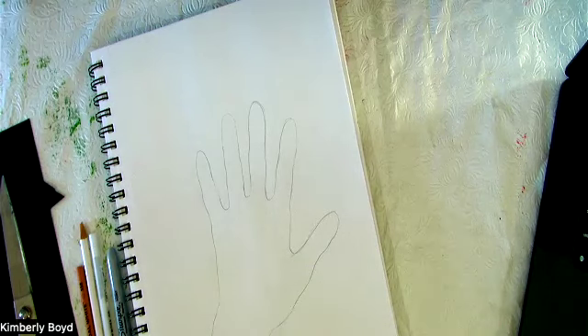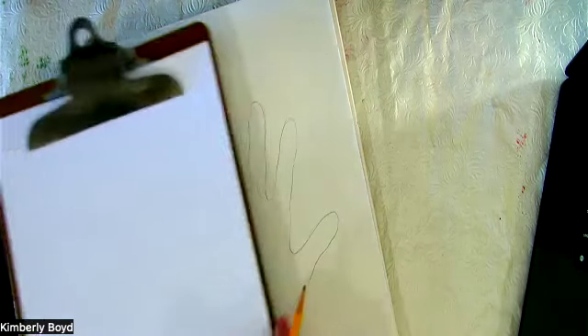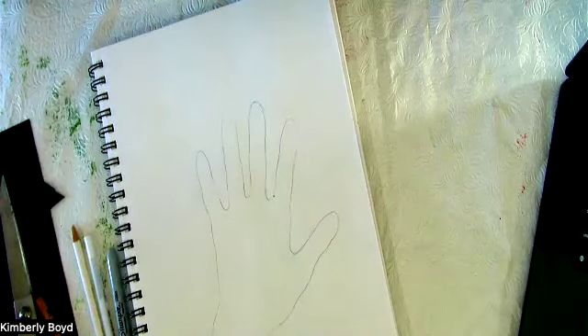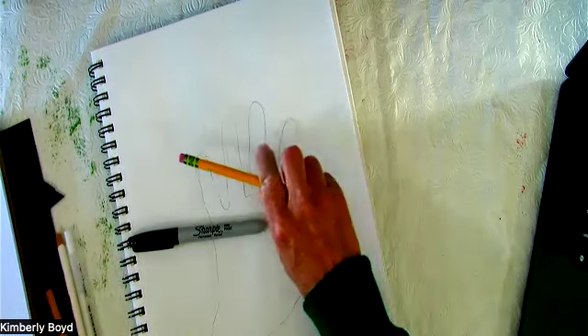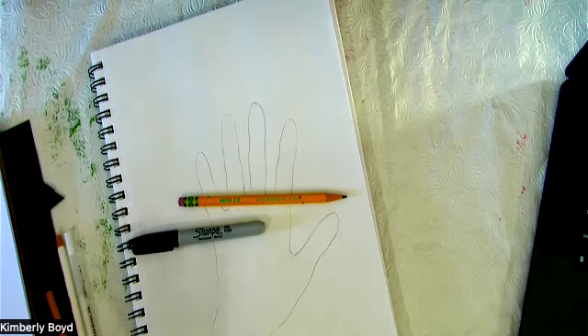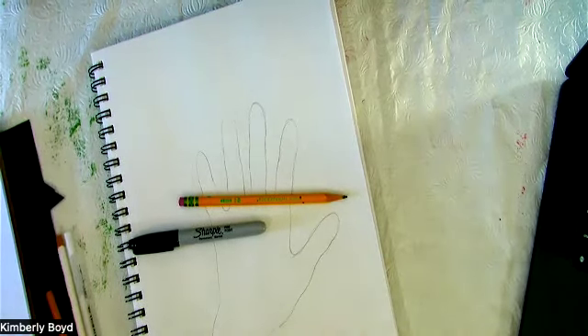What we're going to do today — first things first — I want you to have your sketchbook or just printer paper. I always have a clipboard full of it, and a Sharpie, pencil, and eraser, and that's it for this one. We'll do a second video on a different type of doodling.